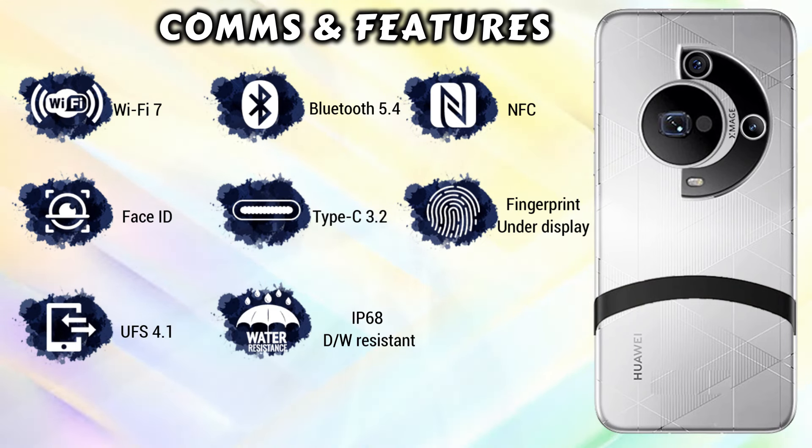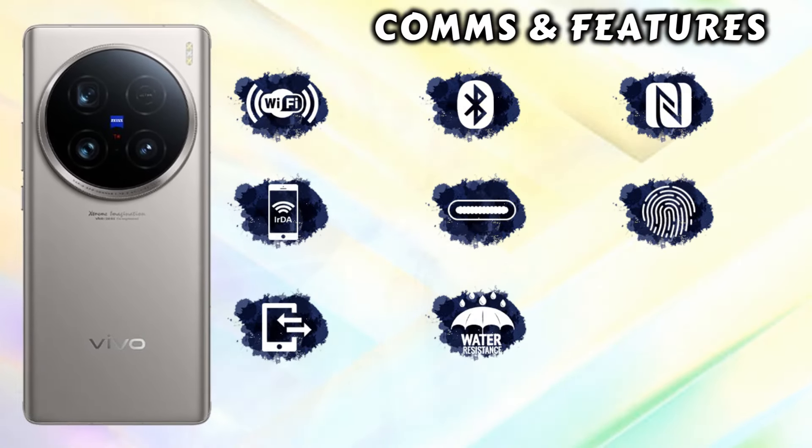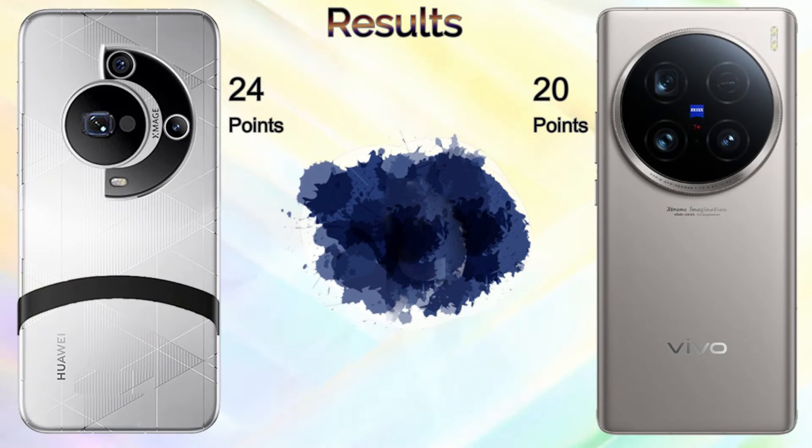Both mobiles support wireless charging and 5G network. Common features include WiFi 7, Bluetooth 5.4, NFC, USB Type-C 3.2, UFS 4.1, under-display fingerprint, and IP68 dust and water resistance. The Huawei Mate 70 Pro Plus additionally has face ID unlocking and an SOS system via satellite.